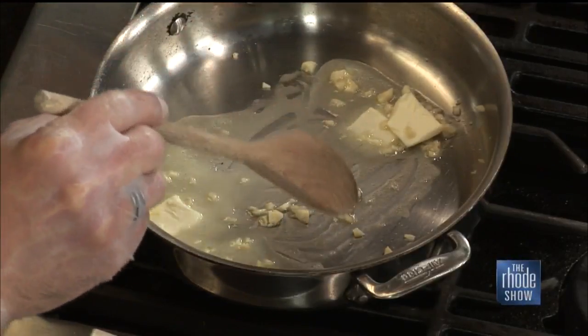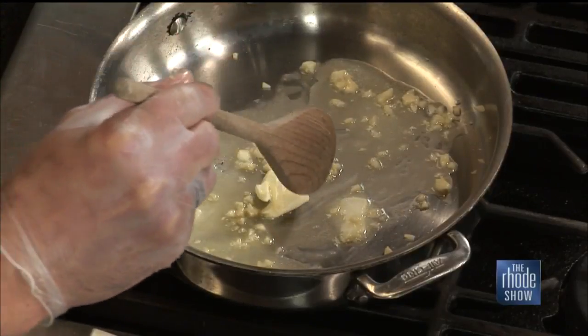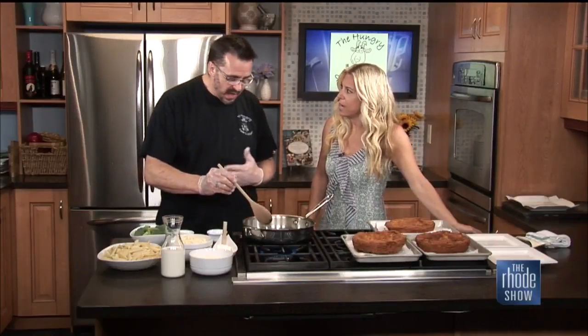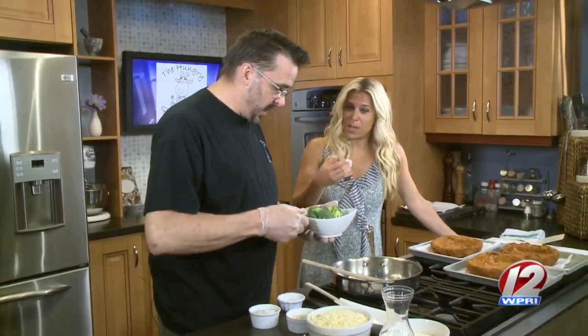As that starts to caramelize, the natural sugars come out and it starts to get a little sweeter. You know how brown garlic has sort of a bite to it? Well, this smooths it right out — makes it really nice. Then you add the broccoli.